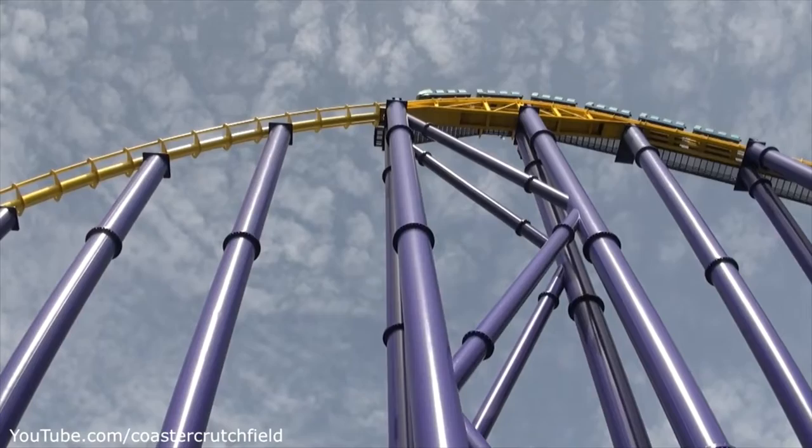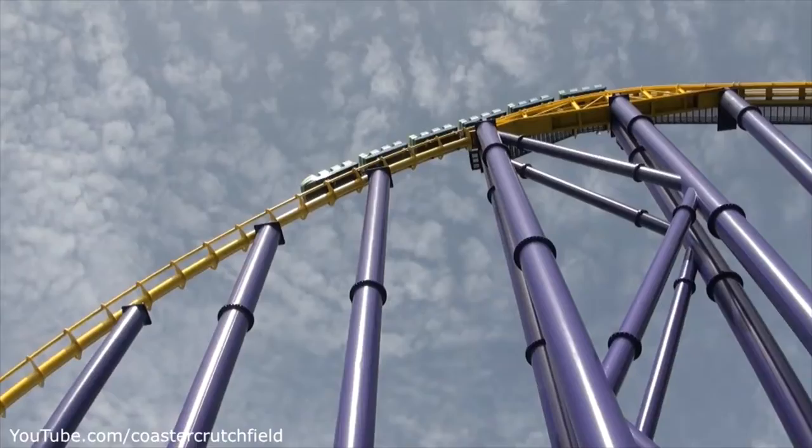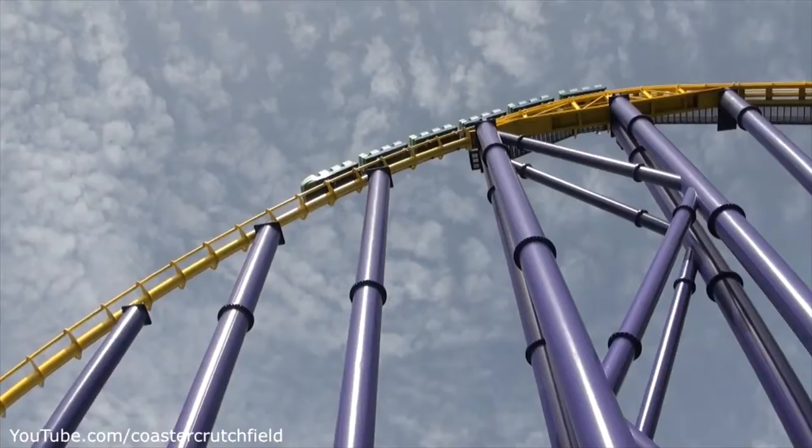You roll out of the station, go through a little turn, and climb up the lift hill. This is a Morgan coaster, so the lift hill is pretty slow, and then you drop down. As with literally every single element on this ride, you want to be in the back row on Steel Eel.